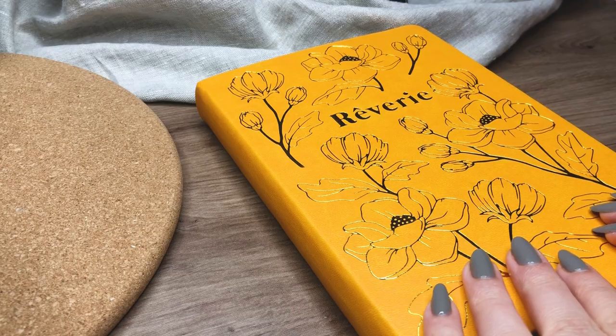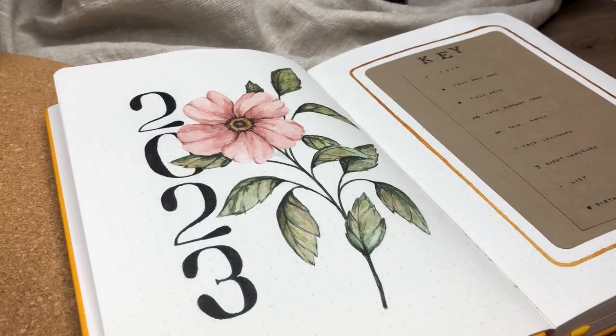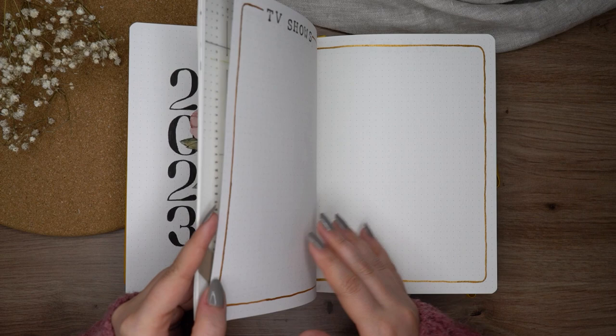I just recently uploaded my new bullet journal setup video on my YouTube channel as well, so if you haven't seen this vintage floral new bullet journal setup yet, I will link that video in the description so you can check that out as well.